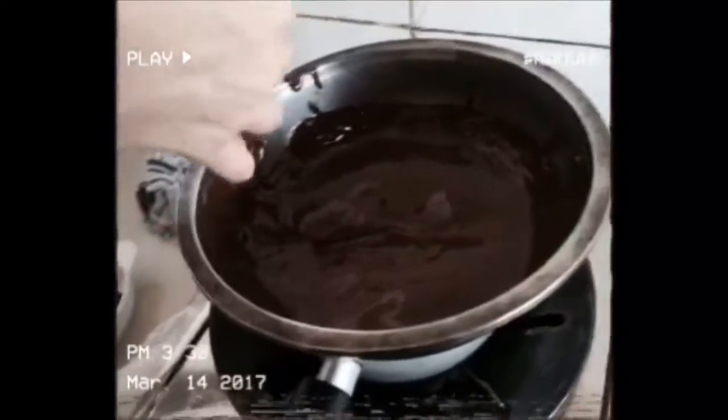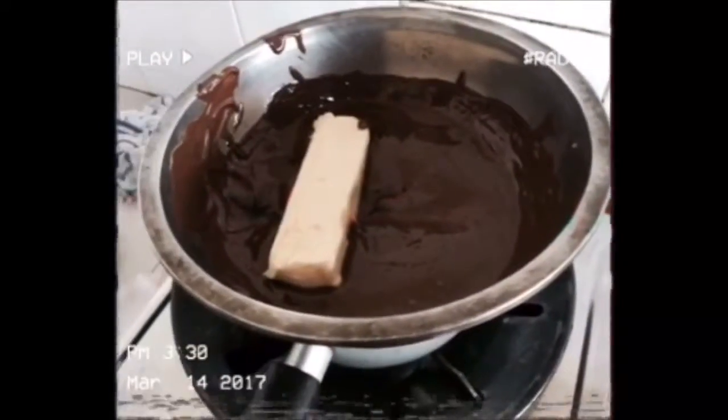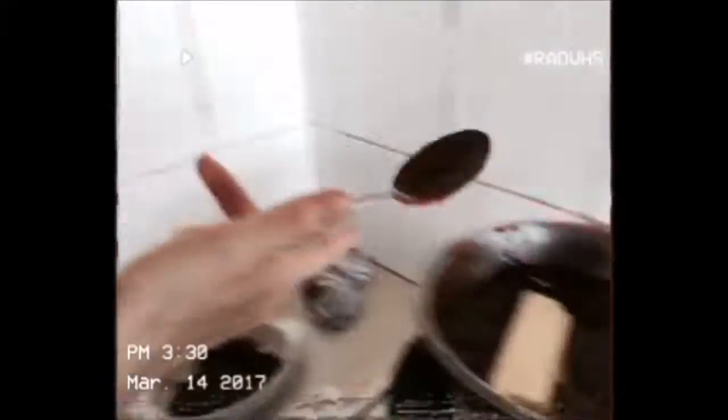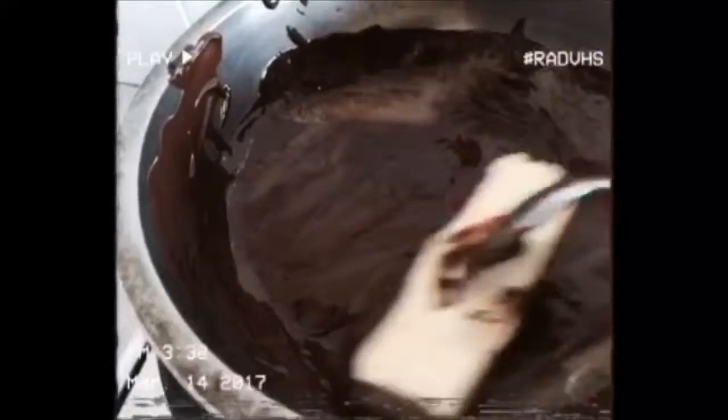We are also making chocolate with raisins and rum — rum and orange. Now this is one stick, 100 grams of butter. Okay, oops, it's a bit dirty. Yummy yummy, just add it.